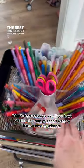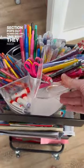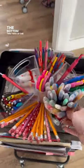The best part about this Lazy Susan is that each individual section pops out, so kids can just take what they need if you don't want to move the whole thing.